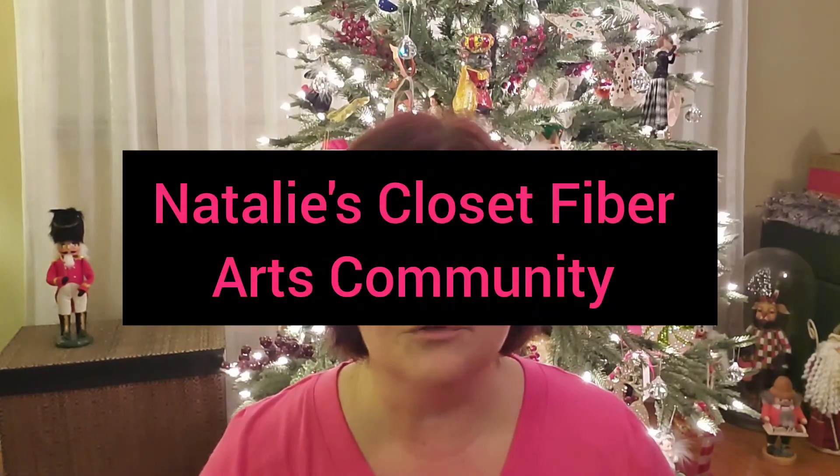This card is going to go up on my wall — I still have to put up the others but thank you so incredibly much, everybody, for all of your Christmas cards and Merry Christmas wishes. I posted a picture of our place settings on my Facebook group, Natalie's Closet Fiber Arts Community — the link is in the description box below. If you want to join and you're not already a member, you'll be able to see our Christmas dinner place settings. I'll be back on Monday with tour number two and we'll be talking about BFL.